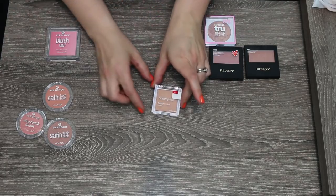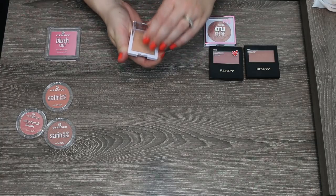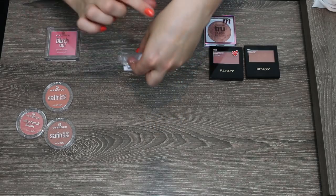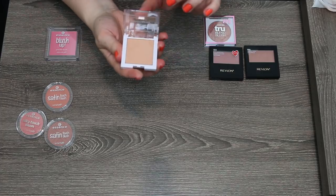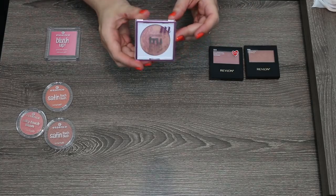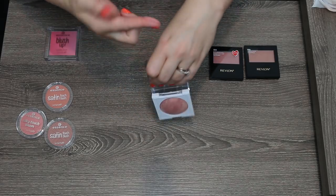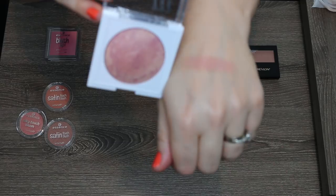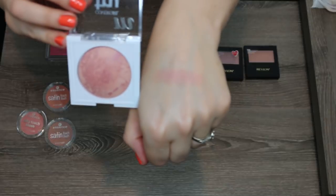Another one I know I'm going to get rid of is the Neutrogena Healthy Skin Blush in the shade Luminous. This is a total blush topper — it's not adding much to my skin. In fact it adds very little tone to even my skin and I'm super pale. I just never really found a great purpose for this, so that one is going to go. One that I know I want to keep is this CoverGirl True Blend Blush in the shade Medium. This is a gorgeous rosy blush with nice pigmentation and a really pretty rose shade that's very flattering on my skin tone. I very much enjoy this blush.